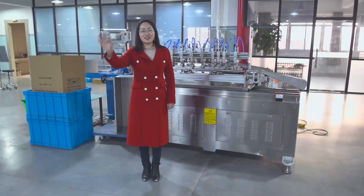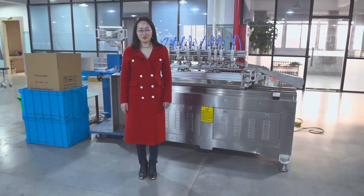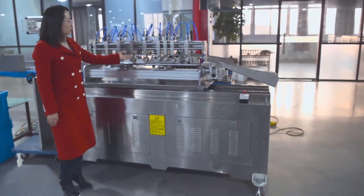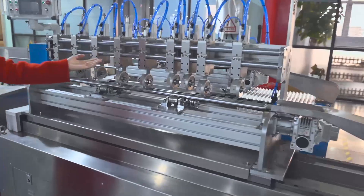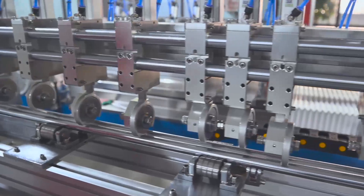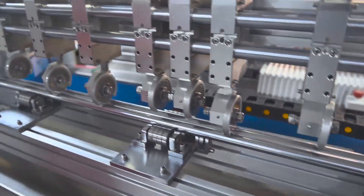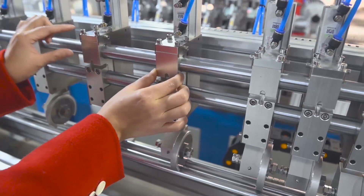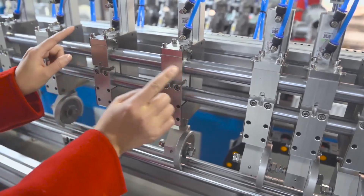Hi, I'm Yolanda. I'd like to introduce our paper straw machine for you. This paper straw machine uses new design cutters — totally nine cutters — normally used for small size, small length paper straws. The distance here is small and can be adjusted conveniently.